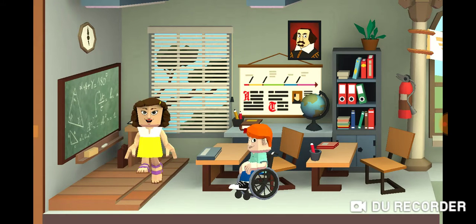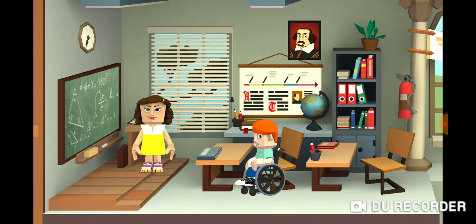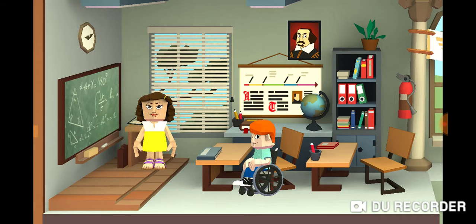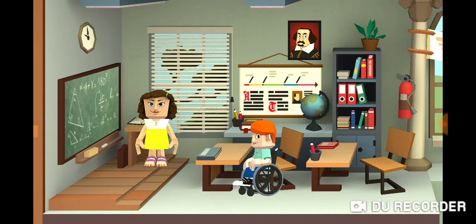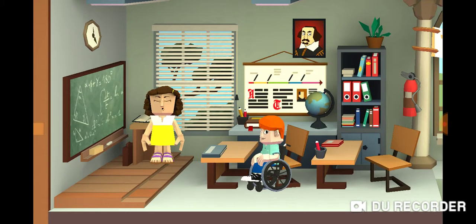Hi kids, it looks like everybody's sick except for you. Yeah. What happened to them? Where's your friends? Oh, they're a little bit sick. But today is science.